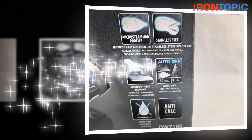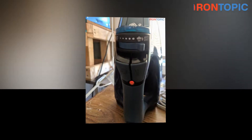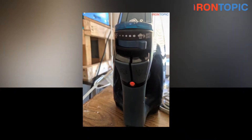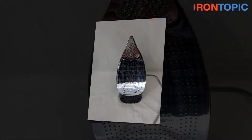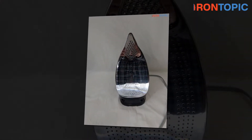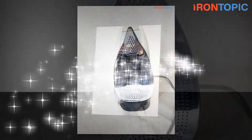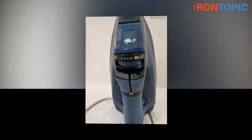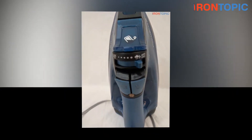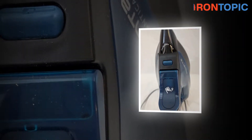People love purchasing clothes so much, and the ways of handling those clothes are also changing. To protect the colors of the clothes, people generally prefer to hang the clothes in the shade. To make clothes free from wrinkles, people prefer to iron their clothes. Ironing clothes helps in providing a new shine to the garments and also helps in making the clothes wrinkle-free.